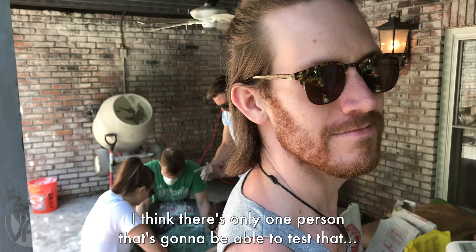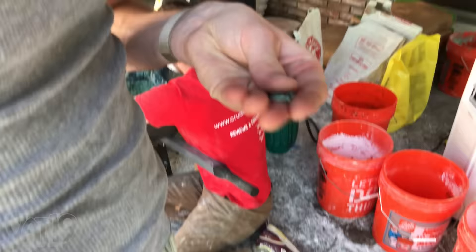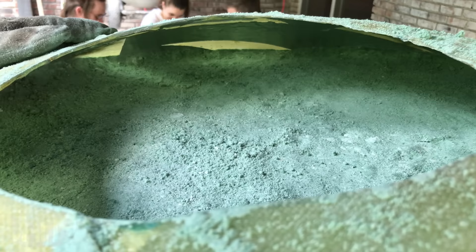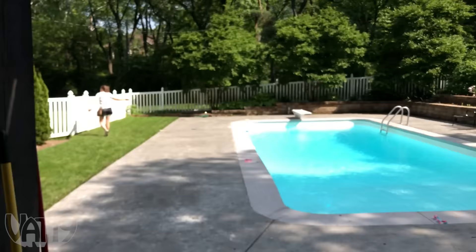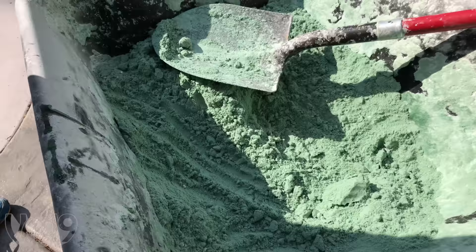Is the floor edible? There's only one person that's going to be able to test that — and that's the answer to a question I need to know before I put something in my mouth. Those are the only bags left. We are so close to being done but we are all out of baking soda. We've got to go get more and put one more little batch on top to finish this thing up.